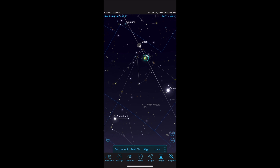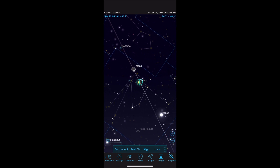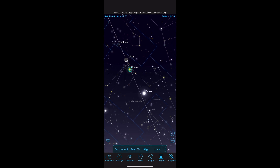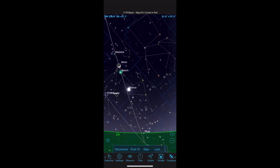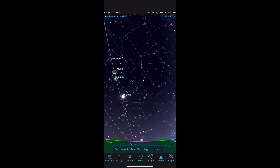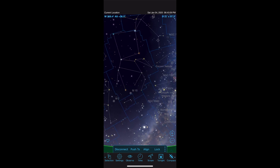After that, whenever you push the scope, a little crosshair reticule moves on your app. I had a complete novice at the star party. I positioned the scope on Venus, handed him the app, and showed him on the app where Neptune was, and said 'see if you can find Neptune in the telescope.' He pushed the scope until the crosshairs were on Neptune and was delighted with the little blue dot that appeared in the eyepiece, as expected.